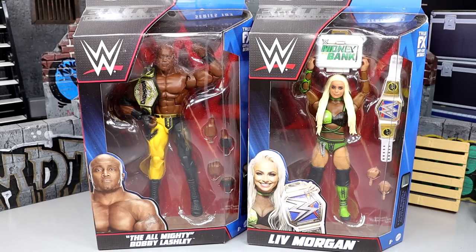I'm excited for both of these. I'm more excited for the Bobby, I think. I love Liv Morgan and I like this gear. I just think the head sculpt misses the mark — I don't think the likeness is there on that one. But you do get some cool accessories. We got two champions right here. And I'm absolutely gonna put Bobby Lashley spearing Liv Morgan in the thumbnail, because that's like an ongoing theme here on the channel. If I review a women's figure with a men's figure, the man is always spearing the woman's figure — it's happened at least two or three times.